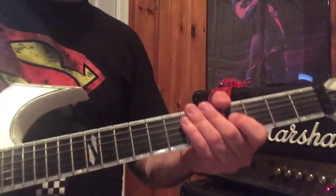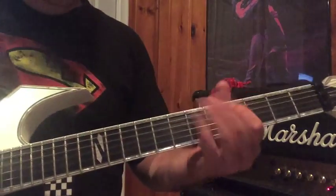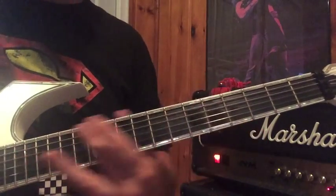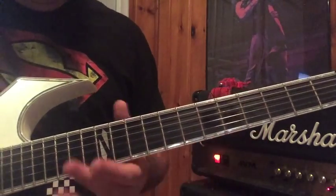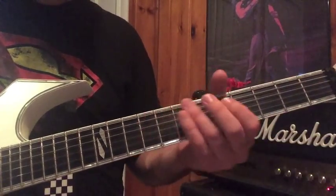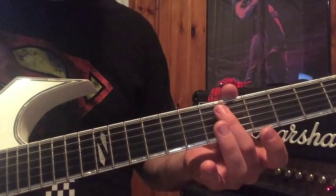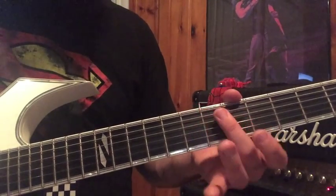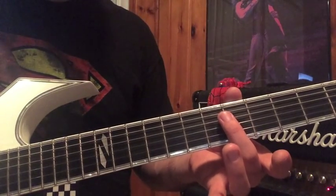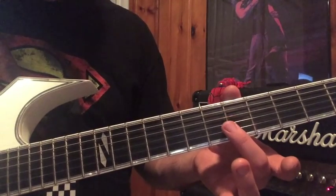When the song starts, the drums kick it off. And then the first thing you're going to play is that slide — I just take my middle finger around the 14th fret and slide down. Then I play the harmonic at the 5th fret. I use my middle finger and start at the D string — A, D, G, B.